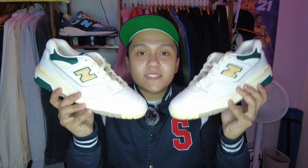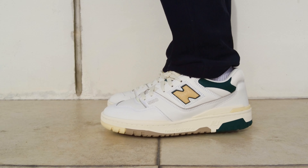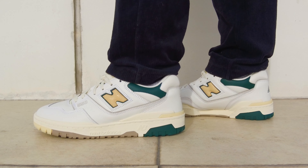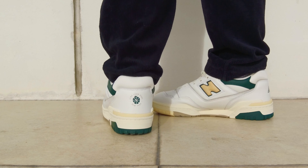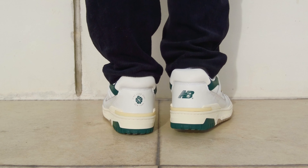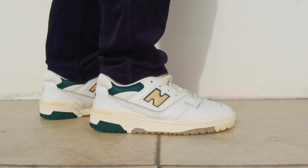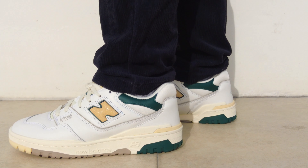Now with all that out of the way, let's lace up these sneakers and check out how they look on feet. All right, let's do this.